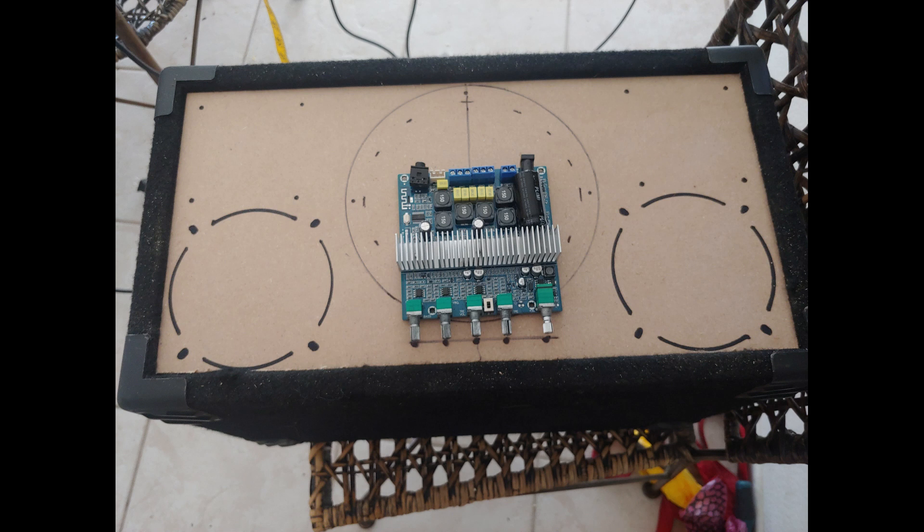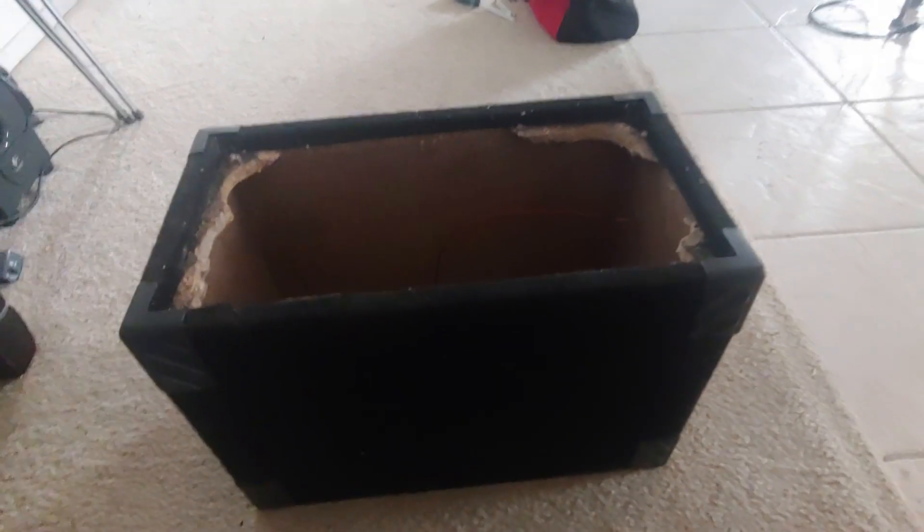I'm building a boombox out of a 3116 D2, a $20 amp off eBay — 100 watts per right and left channel, 100 watts into the sub. The sub is a six and a half inch. Then a four inch mid-range into some piezo horn tweeters. Let's take a look. Let's talk about the enclosure.